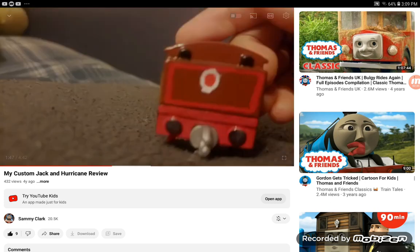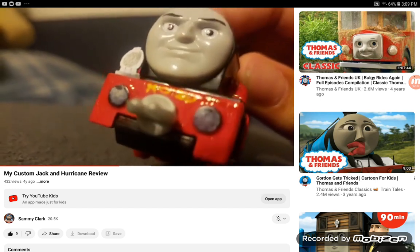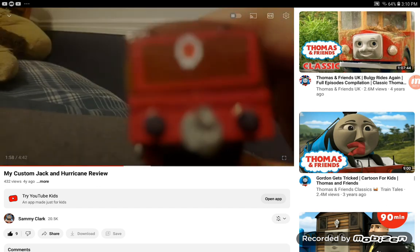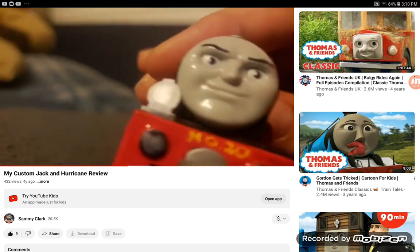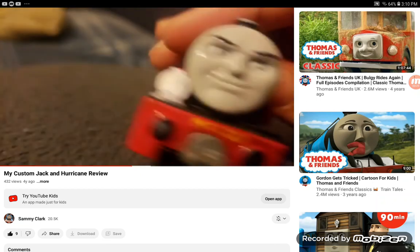I painted Harvey's buffer beams red, and here's Hurricane. I got my Hurricane to watch, and I kind of made his lamp — there's the lamp on that Hurricane. To be honest, it kind of looks way better than the lamp on the Hurricane that I have. When it comes to making Thomas lamps, I'm not really an expert like Sammy is. His Avengers Hurricane looks really cool, with the buffers painted silver-grayish to represent the steel dust he gets in the steelworks.